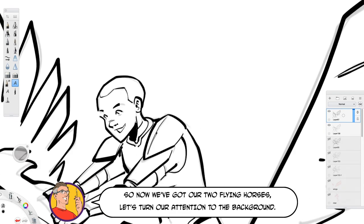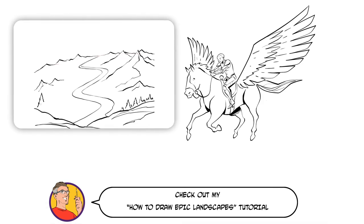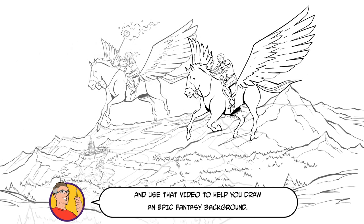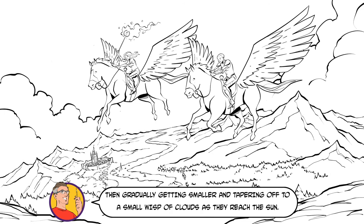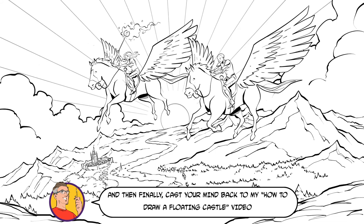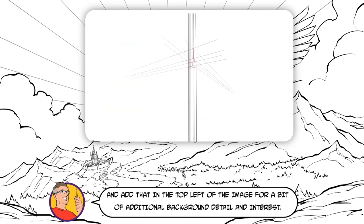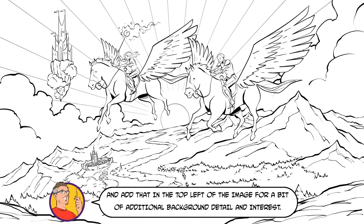So now we've got our two flying horses, let's turn our attention to the background. Check out my how to draw epic landscapes tutorial and use that video to help you draw an epic fantasy background. Add dramatic clouds — make them larger at the edge of the image, then gradually getting smaller and tapering off to a small wisp of clouds as they reach the sun. And then finally, cast your mind back to my how to draw floating castle video and add that in the top left of the image for a bit of additional background detail and interest.